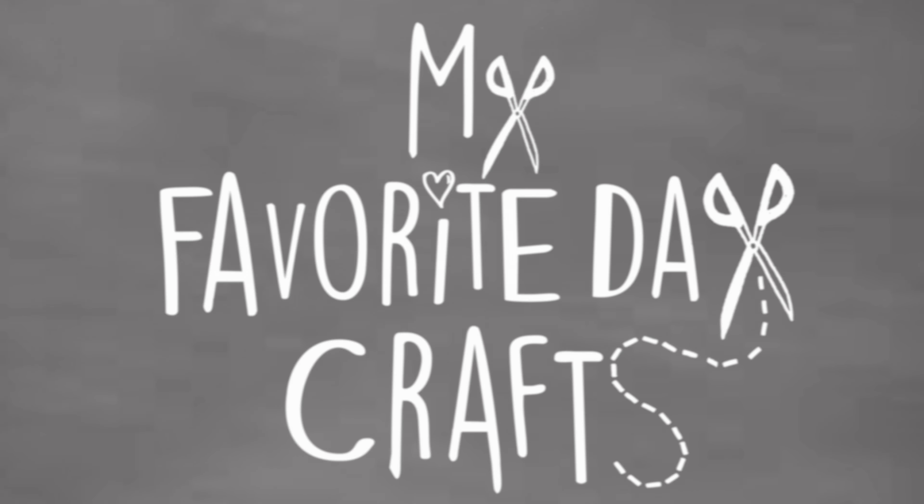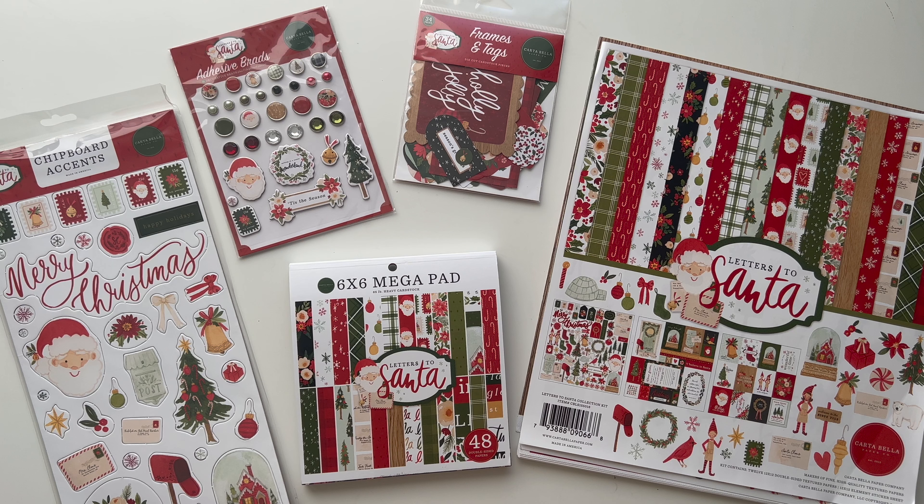Hey everyone and welcome to today's video. In this video I want to show you a new collection by Catabella which is called Letters to Santa. It's one of the new Echo Park Christmas collections.